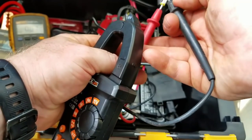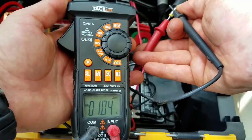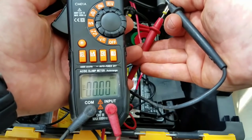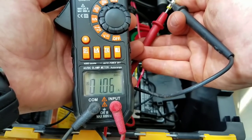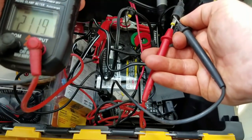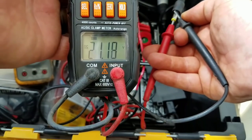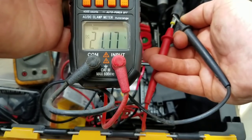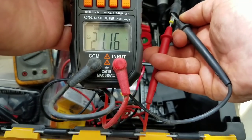We're going to check our amperage first. Looking at right around one amp coming in. Now switching over to volts — we've got 21 volts. So with 21 volts and one amp, that gives us 21 watts. Our 100-watt solar panel system up there is only pulling 21 watts — not very good at all, and it's bright and sunny today.